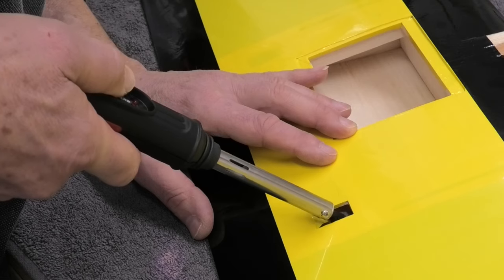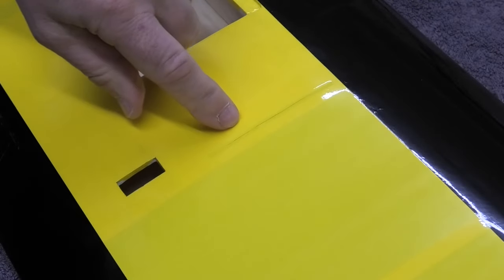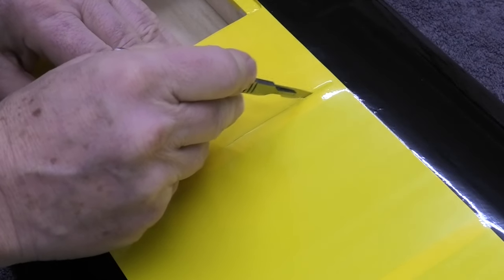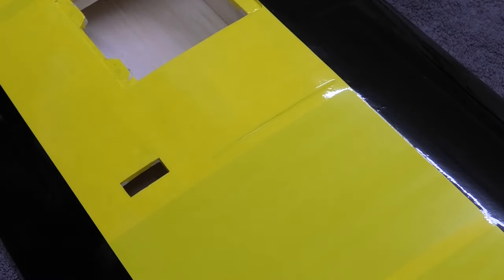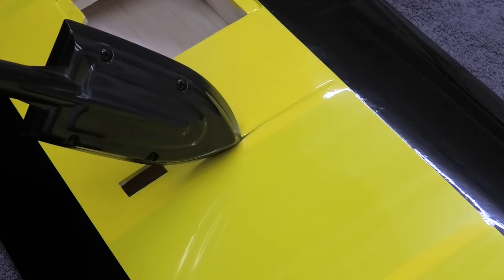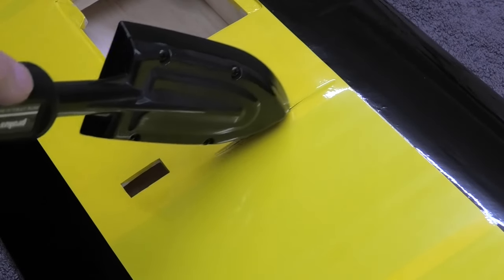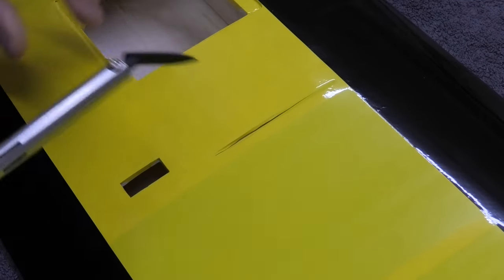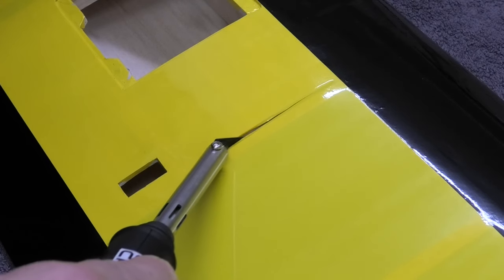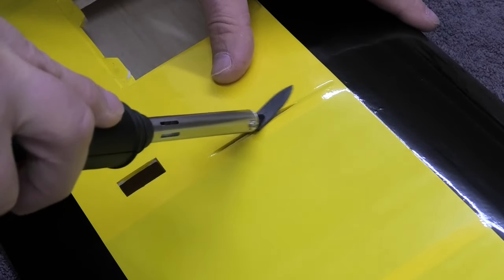I've also got some slots here that I've cut with a scalpel, and with a conventional iron these would be very difficult to stick down. I can just about get the tip of the conventional iron in and stick it on the very edge, but it doesn't actually stick it down well - you can see it's not doing a particularly good job. But if I put the conventional iron down and get my trim iron, I can get it right inside the slot and it really does make a huge difference to be able to get in and seal that properly.